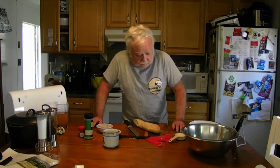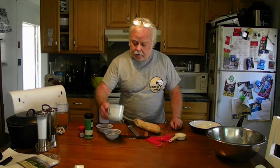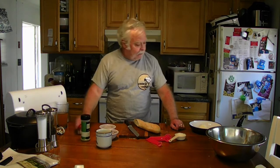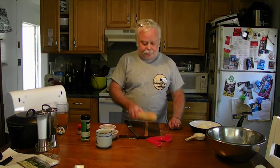We're making croutons today. What we need: a bowl, a baking sheet, oven set to 300°F, four large cloves of garlic, half a cup of olive oil, half a teaspoon salt, half a teaspoon freshly ground pepper, half a teaspoon Italian seasoning, half a teaspoon paprika, three quarters of a cup of freshly grated parmesan cheese divided into half a cup and a quarter cup — you'll see why — and eight ounces of French baguette.